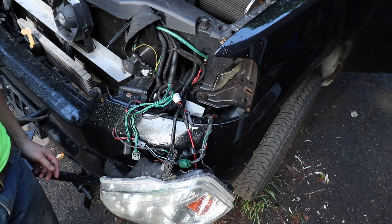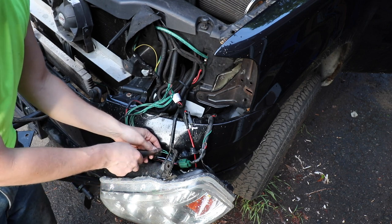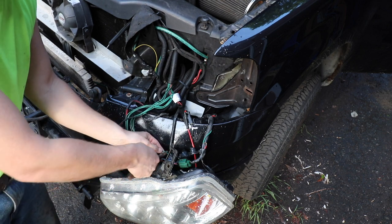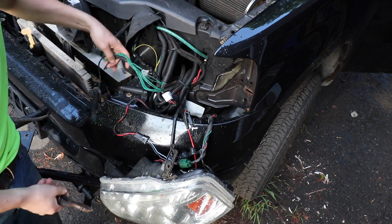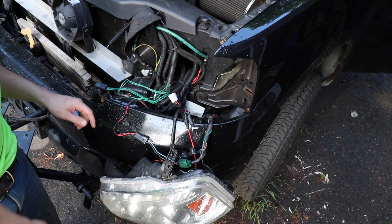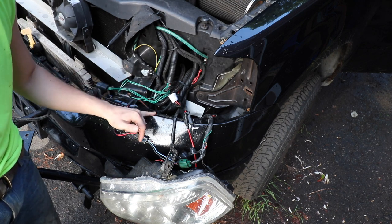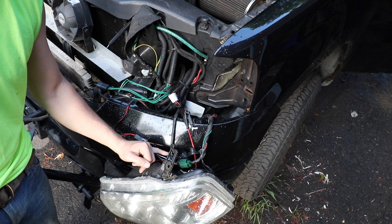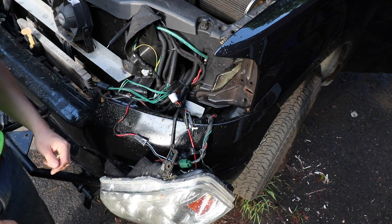There is one thing we're forgetting here. On the driver's side, they have tapped into the turn signal as well as the parking lights via hardwire, so we're going to have to cut that and hardwire it into the Chevy. On the passenger side, they did not tap into the parking lights — they just hardwire tapped into the turn signal, so we just need to cut that wire on the other side.